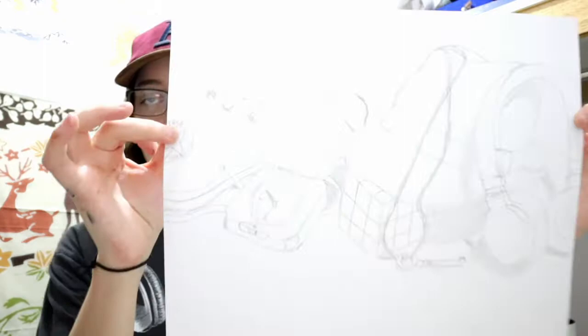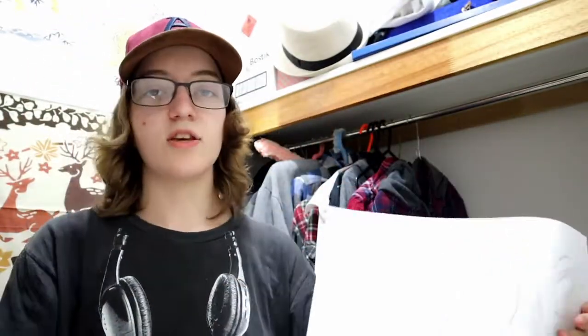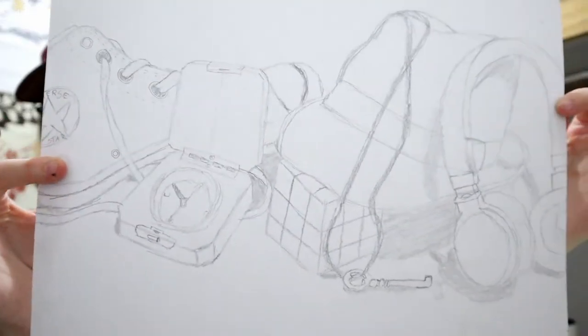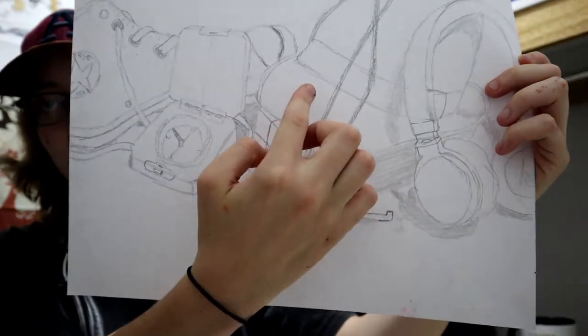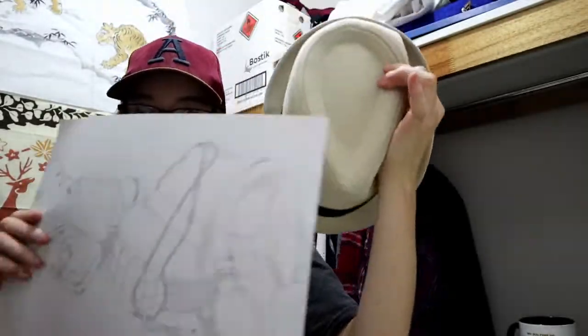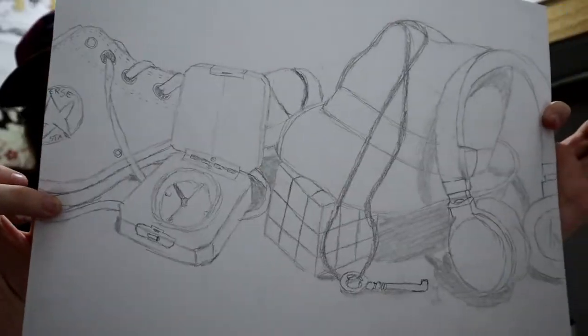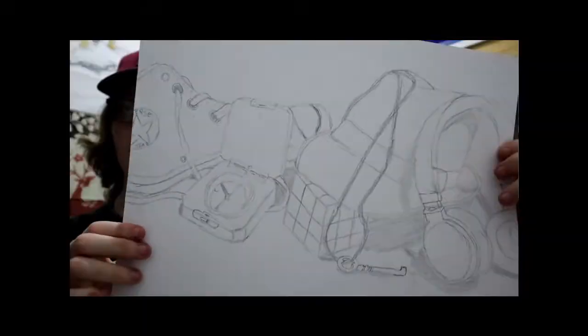In the second week of class we got six objects and did still life. We set the objects up and drew them. There's my objects — you can see we got a shoe, compass, a key, a Rubik's cube, a hat, and some headphones. In fact it's this hat right here — I drew it. This picture was focusing on just the shadows and the placement, and I was pretty happy with it.